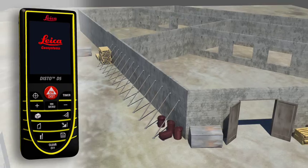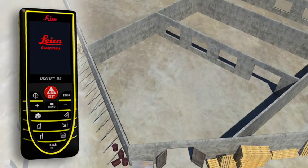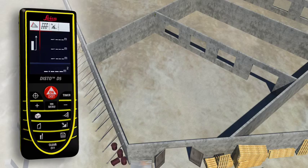Rooms are not always rectangular and simple to measure. The triangulation function can also help you to quickly capture the area of a polygonal room. You divide the room into imaginary triangles.